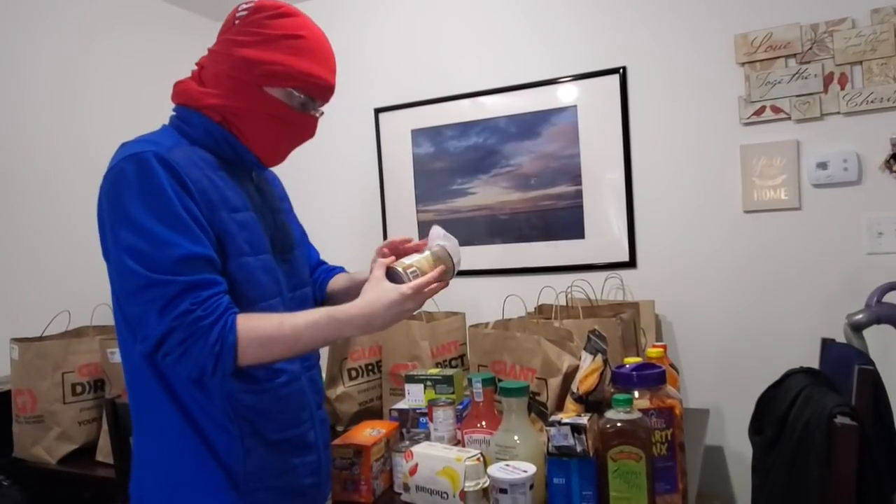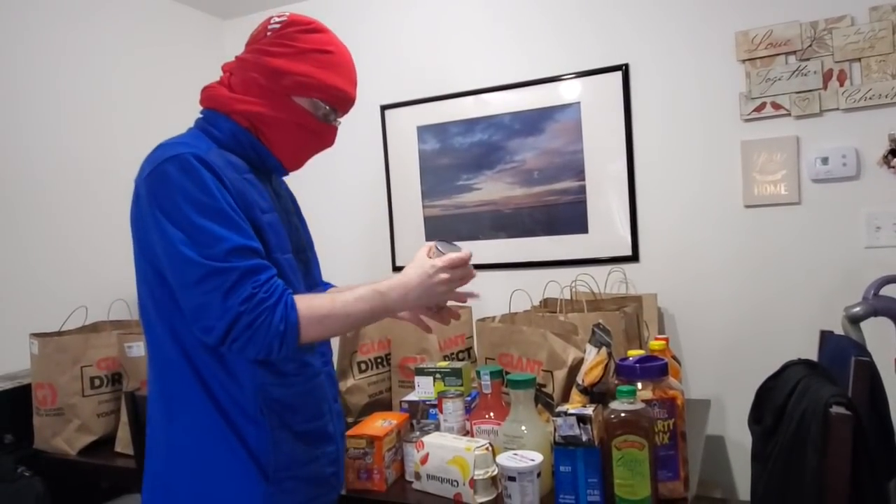Also, we have a little donation thing on this channel if you guys want to support organizations that are trying to fight this thing.